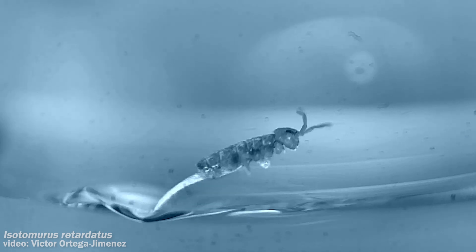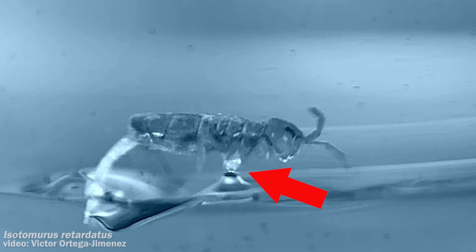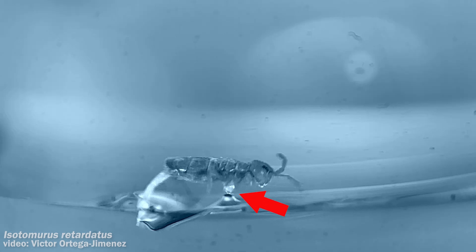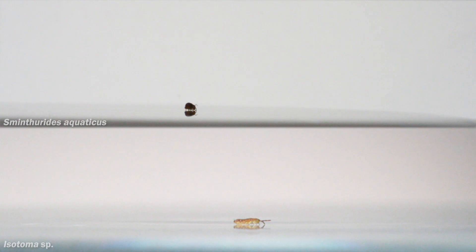This is their footage of that springtail, and the special thing it does is use capillary action to grab a droplet of water when it takes off. But before explaining why, let me show you one thing that can go wrong when a springtail jumps on water.